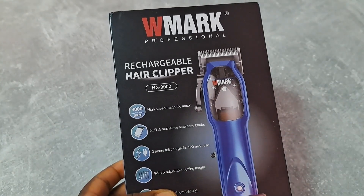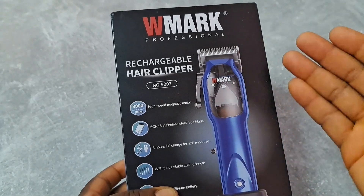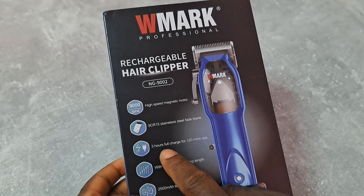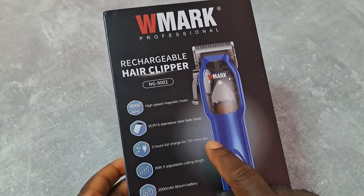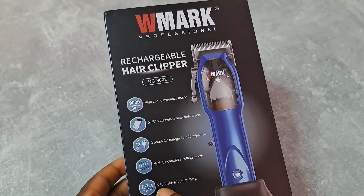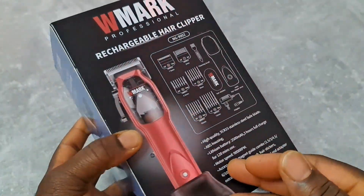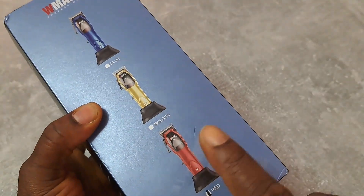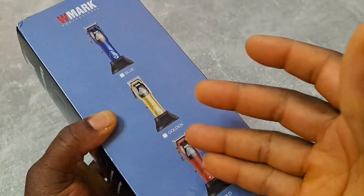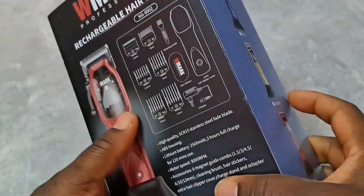It's not too fast like other magnetic motors, which is good, and the blade won't get too hot, which is also good. It's rated at three hours charging time and 120 minutes operating time. You got five clicking levers and a 2500 milliamp battery. It comes in three colors — I ordered a red one but I prefer the black one so I already changed to a black one.